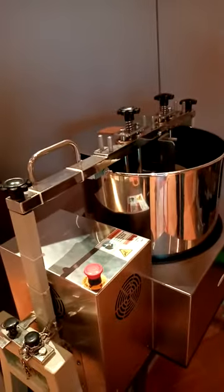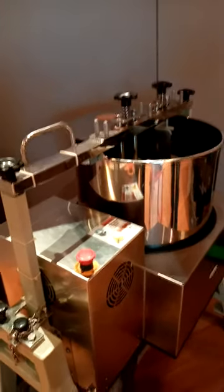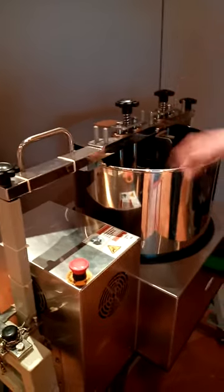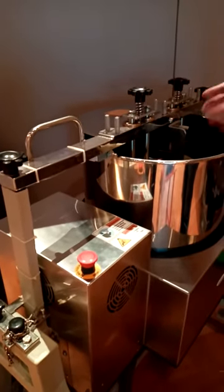Then we have small, larger, larger — and this is a big step. We have two models in between and one more bigger. So what does this do? For the melanging. This is a grinder? Refining. Melanger, grinder, refining — it's the same thing.